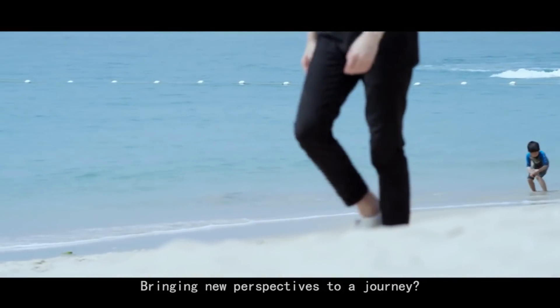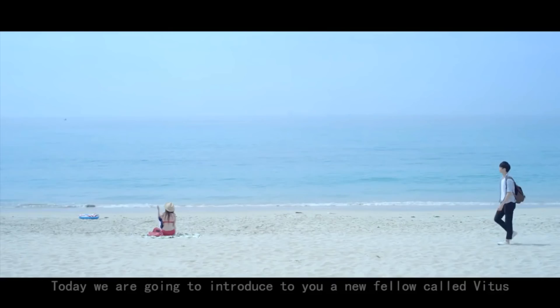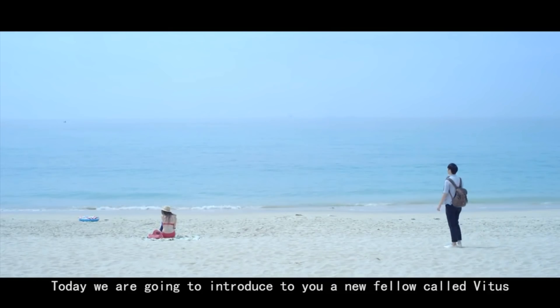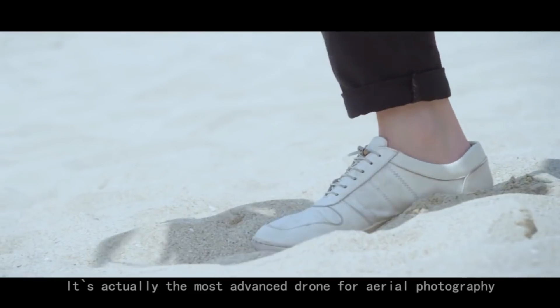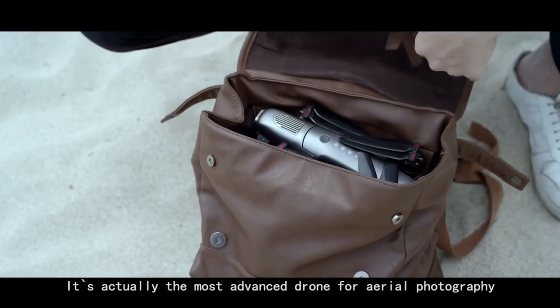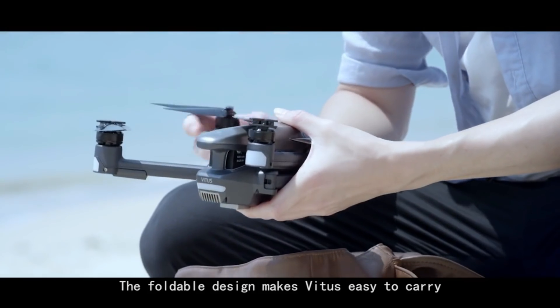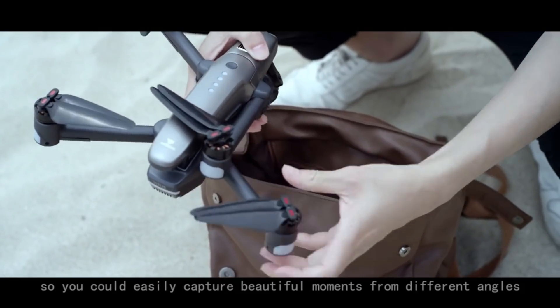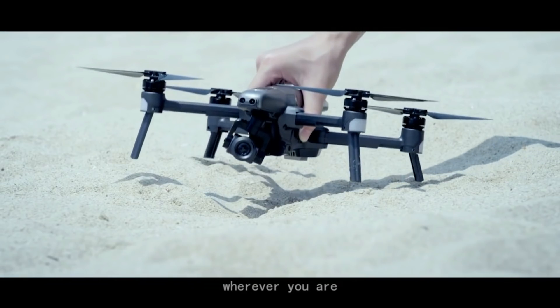Bringing new perspectives to a journey? Maybe it's a good idea. Today, we are going to introduce you to a new fellow called Vitus. It's actually the most advanced drone for aerial photography. The foldable design makes Vitus easy to carry, so you can easily capture beautiful moments from different angles wherever you are.